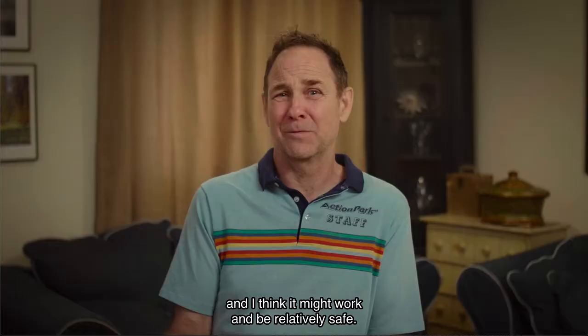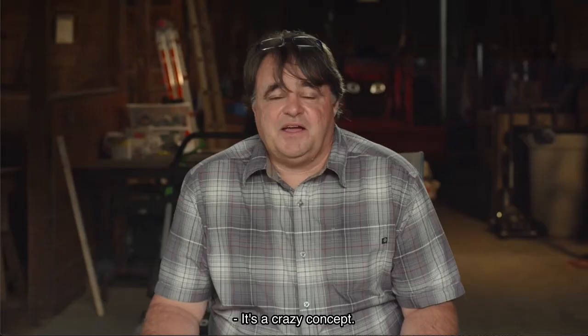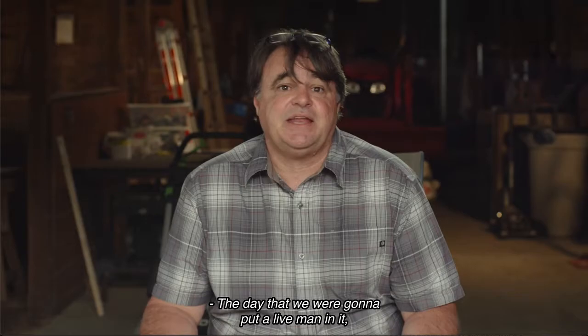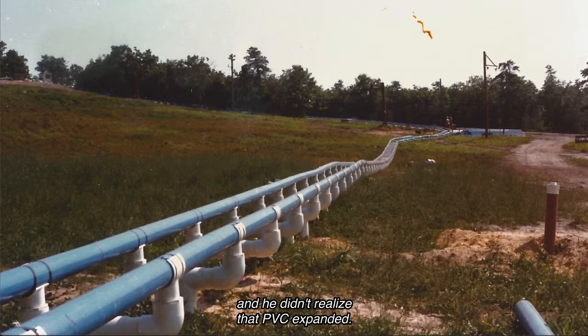The guy built it with PVC pipe all the way down the mountain. It's a great idea — you can see how someone would think that'd be a lot of fun. But it turned out there were limitations to it. It's so big, so heavy, and so unwieldy that there's no way it's gonna stay in any kind of track.